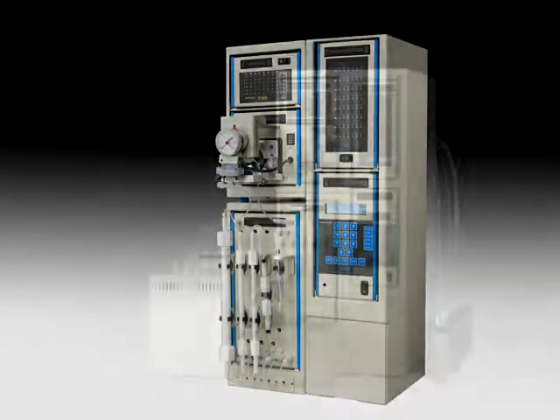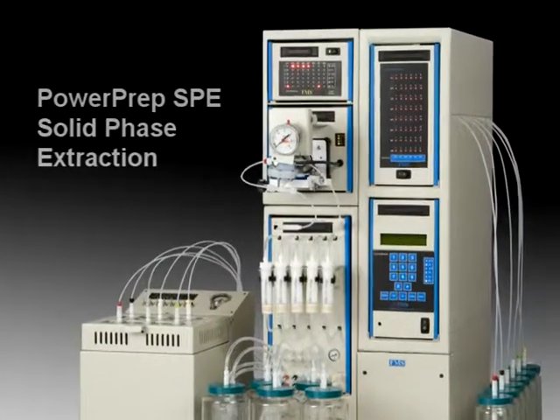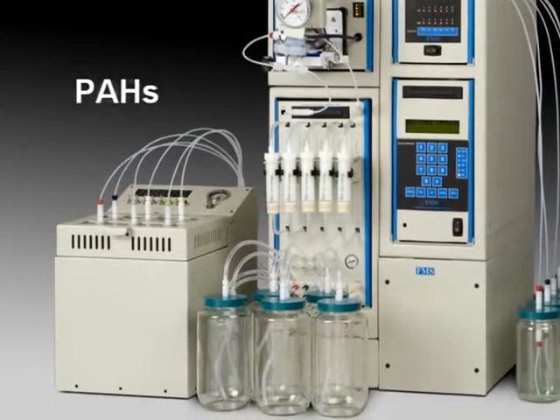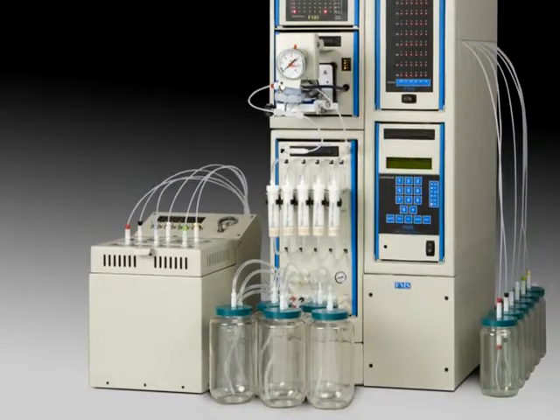The PowerPrep SPE system is a high-speed automated solid-phase extraction system used for isolating analytes of interest from a wide variety of matrices, including urine, blood, water, milk, beverages, soil, and animal tissue.